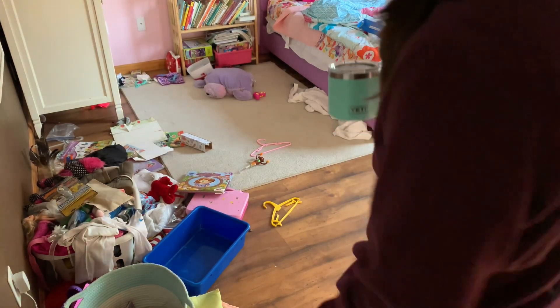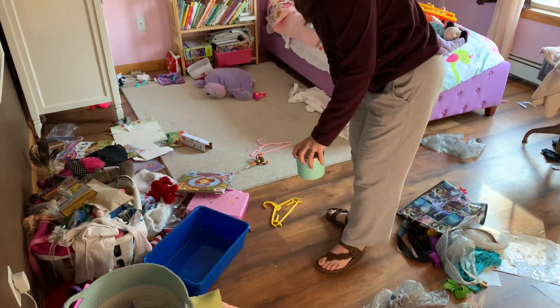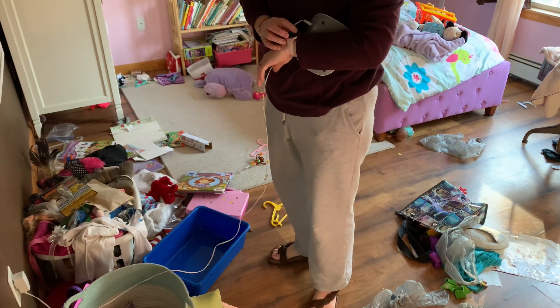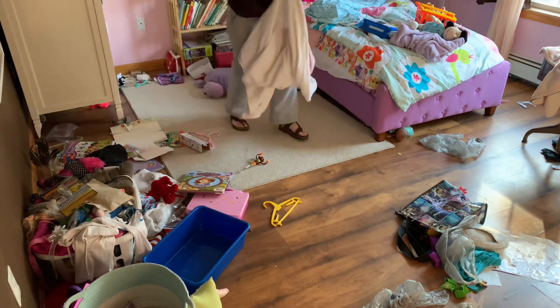Here I am calmly surveying the wreckage, carefully calculating the risk and the method. Let's start our timer. Let's get this thing done.